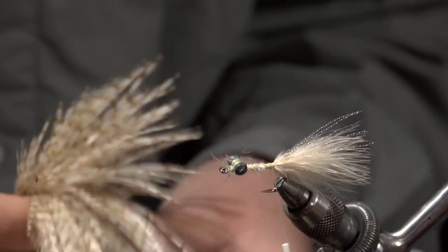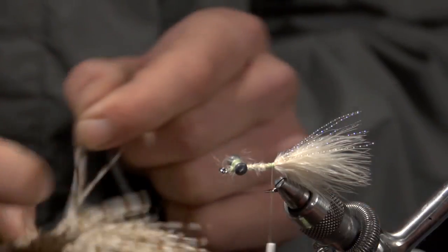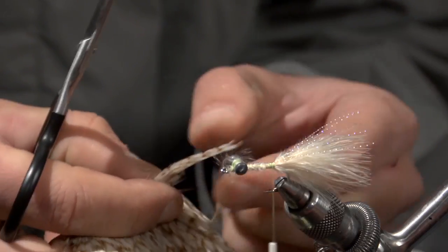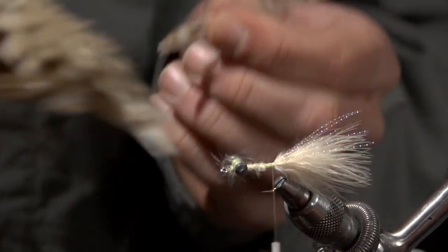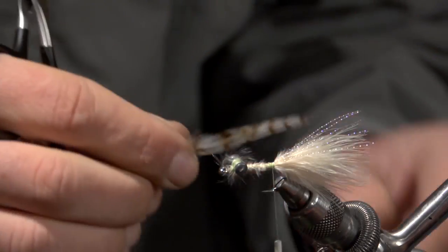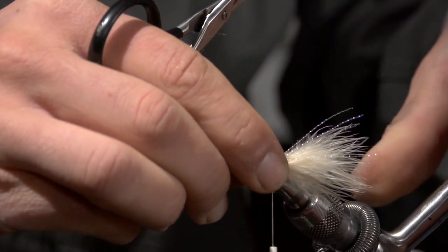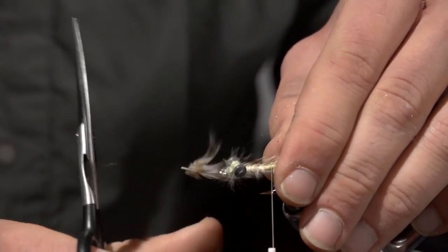Next, we're going to take some bleached grizzly neck hackles — a good saltwater cape. Just pick out two of those and tie them in on the sides of the shank, even with the end of the marabou.